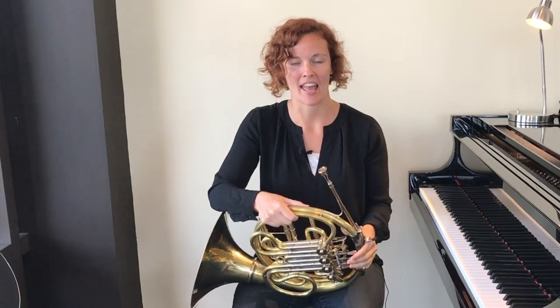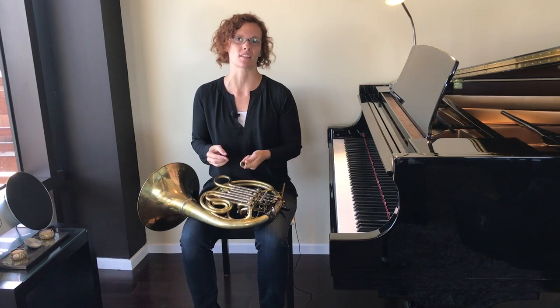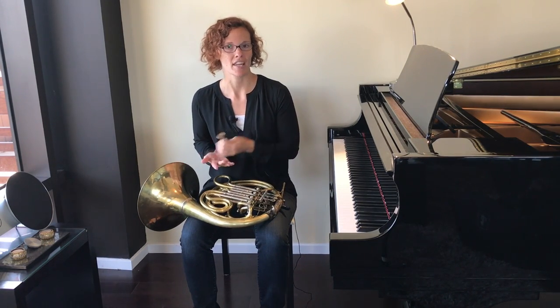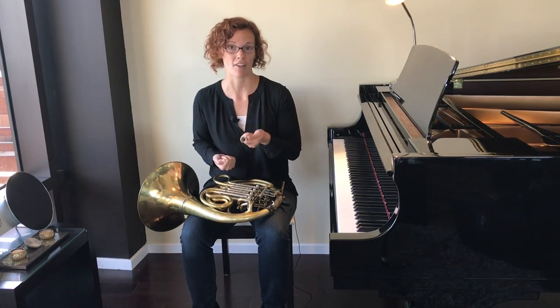Thank you so much for watching this first video. Once you're able to make the sound, you're ready to go on to video number two, where we're going to talk about how to properly hold the horn and how to place your hand inside the bell. If you've tried everything shown today and still can't make a sound on the mouthpiece, check out my video Mouthpiece Buzzing Part 2. Only go there if you haven't been able to make the sound — otherwise, move on to the next lesson on posture, holding the horn, and right hand position.